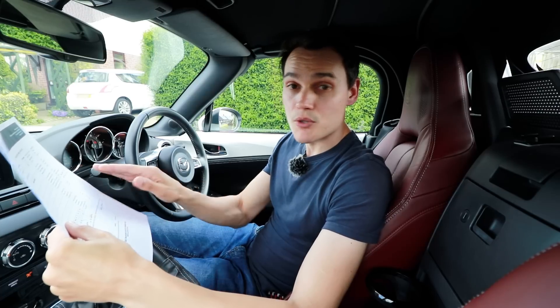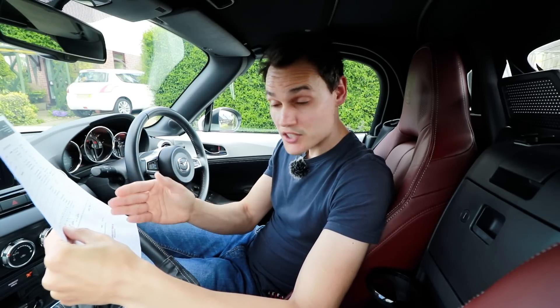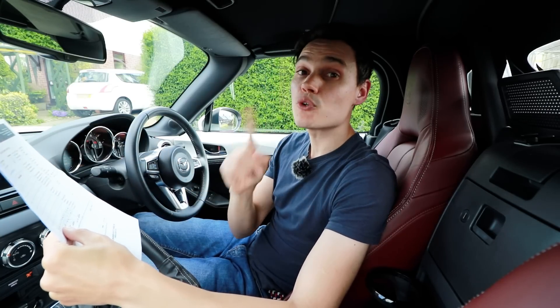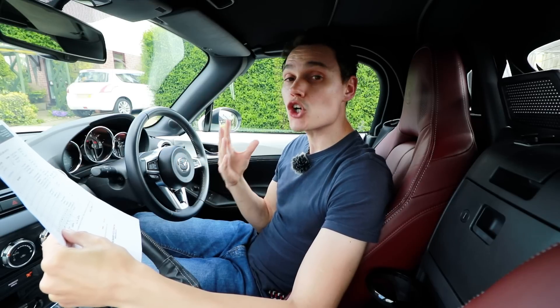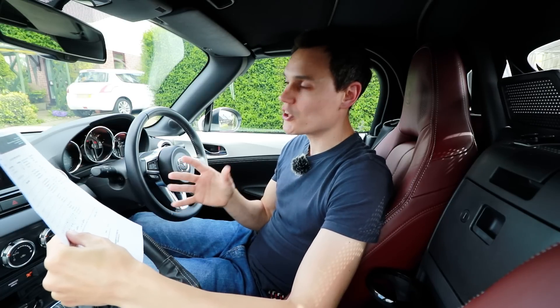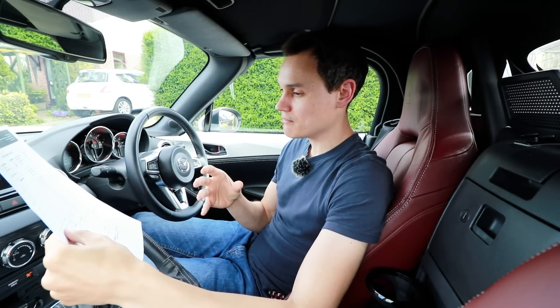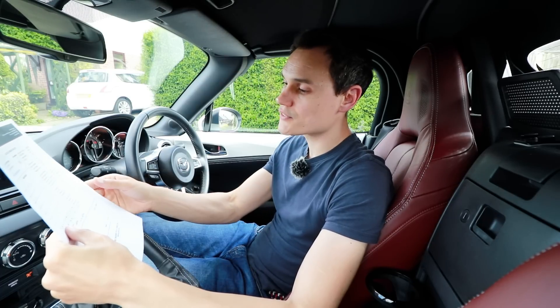When it comes to nitration — no signs of nitration, no signs of oxidation. Oxidation can cause sludge. No signs of water. 1% fuel — so 1% petrol — which is not good but not bad either; it's kind of typical. You want it to be lower than 2% and certainly lower than 3%. And there are no signs of soot.